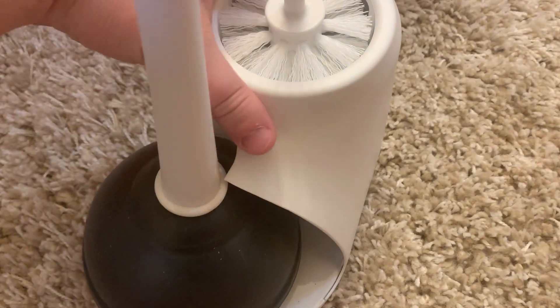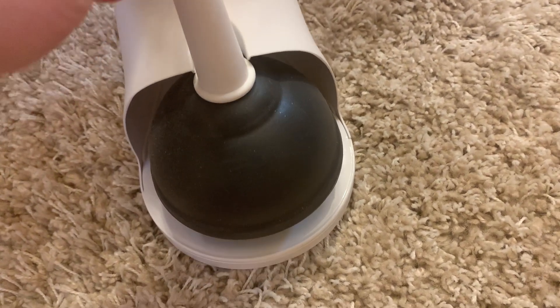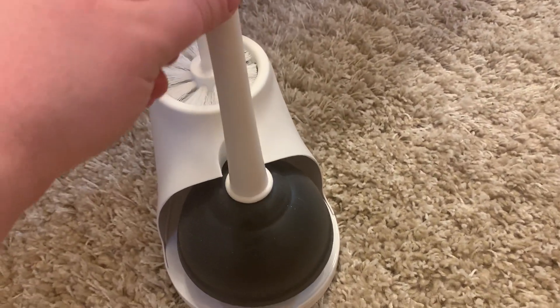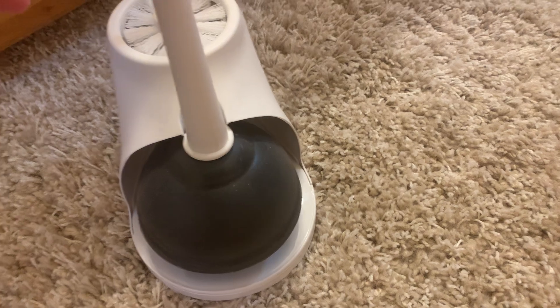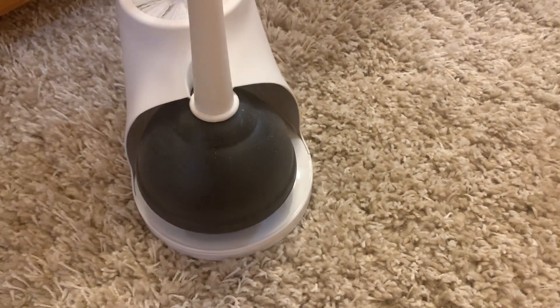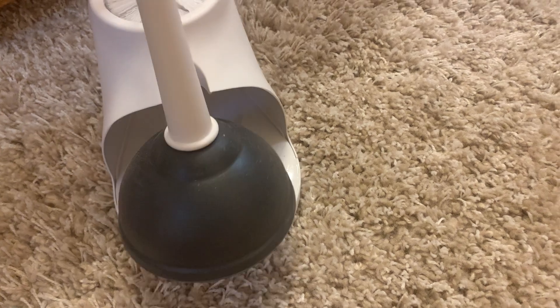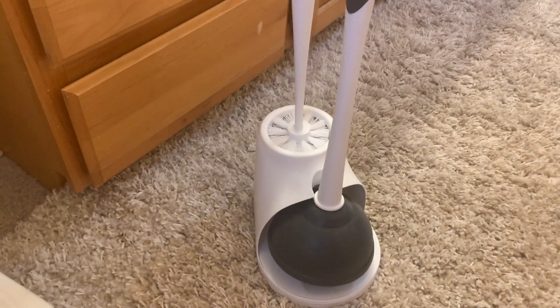One of the things I wish was a little bit better is the stand for the plunger. It's pretty wobbly — as you can see, it doesn't sit perfectly. You have to kind of tweak it and it'll sometimes start to fall out. But it's not the end of the world. Overall, it just does a good job and we really like it.